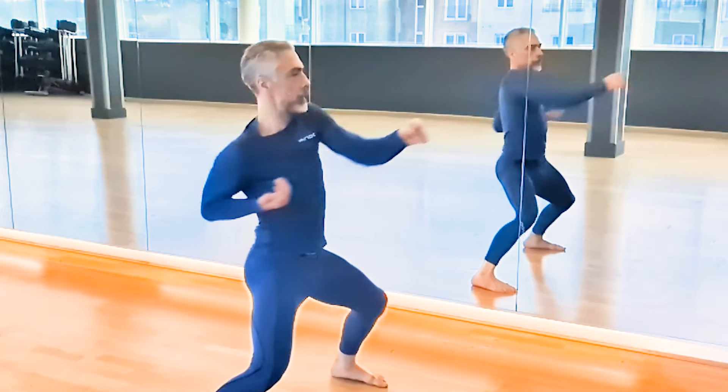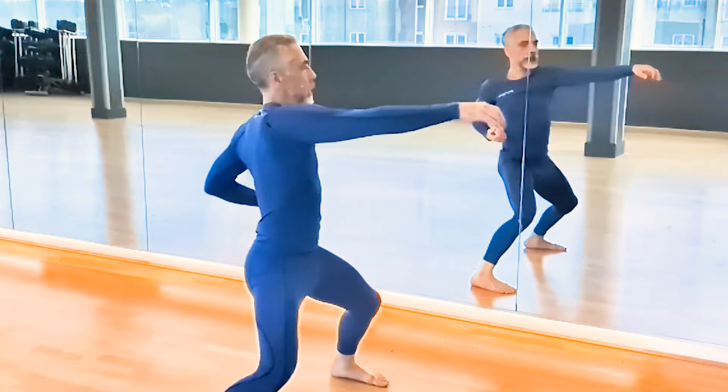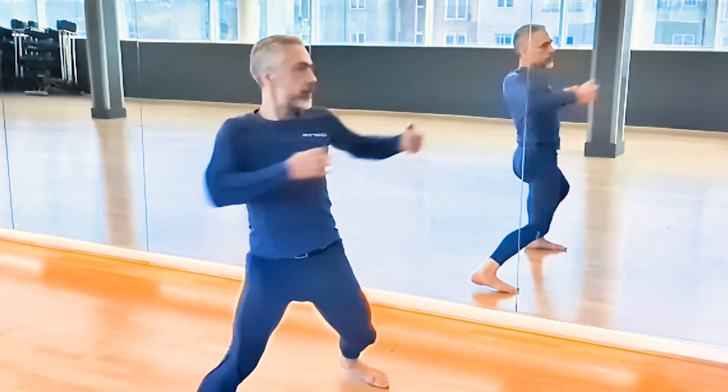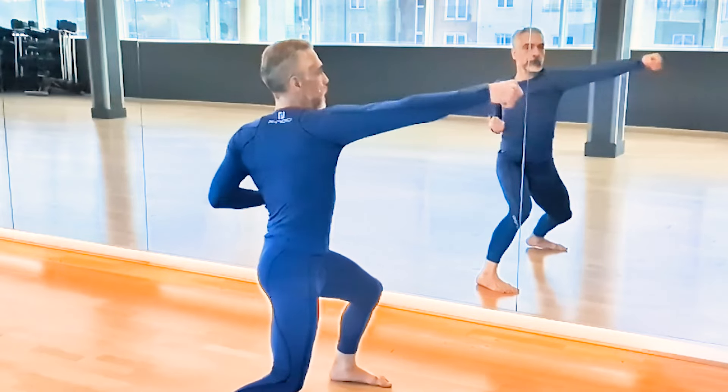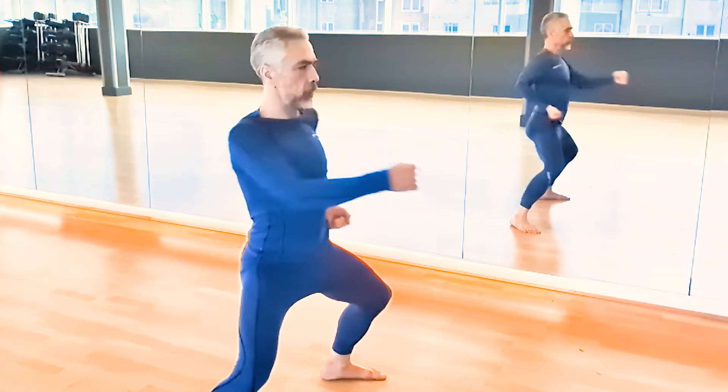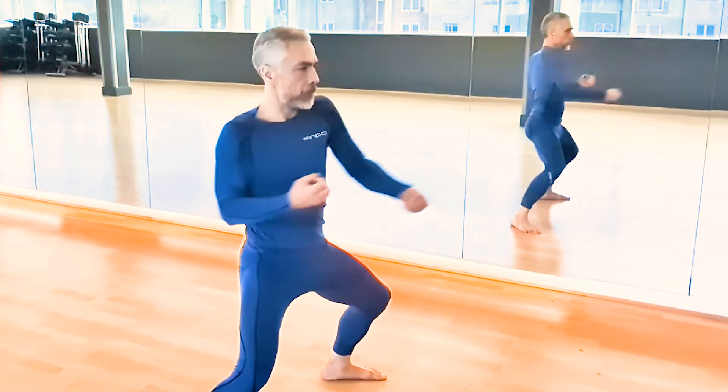It looks very traditional — it looks more like traditional martial arts, not like modern fighting. There's a big difference, because this is about body efficiency, not so much about practical combat. It's a difficult skill to master, but once you master it, you can apply this to real combat.